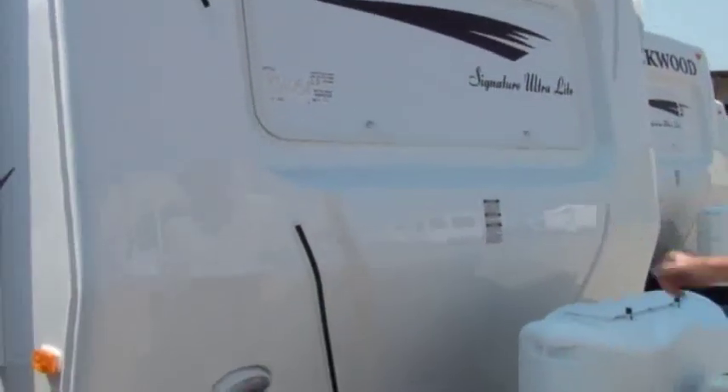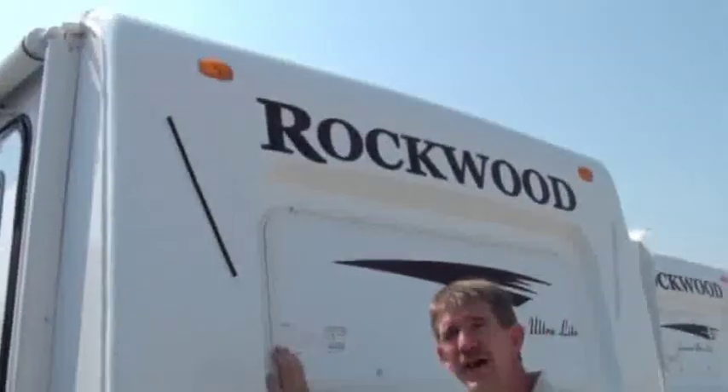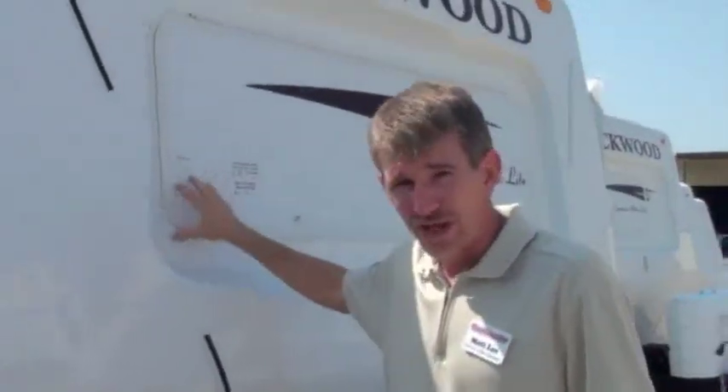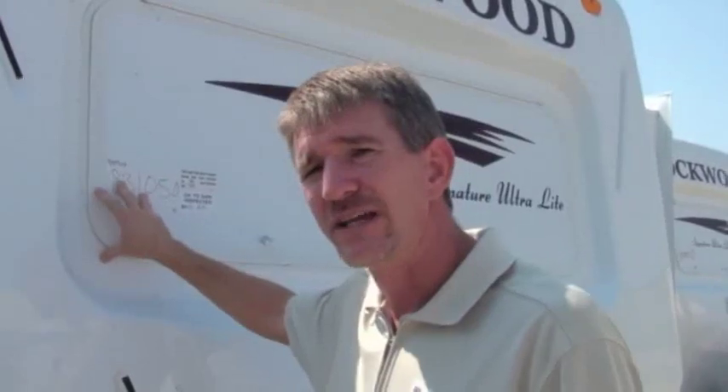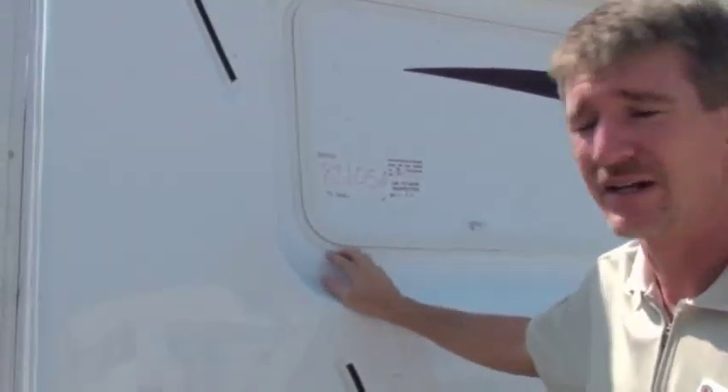One thing you'll notice about the outside is they've got a new redesigned front cap. They still have the automotive seal around the windows. They're one of the few manufacturers that you're going to see put a window in the front, because usually you'll have leaks around the window, but they put an automotive seal up there just like the one in your car, so it's not going to leak.